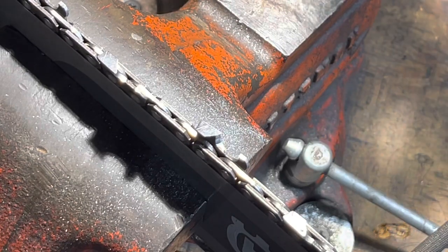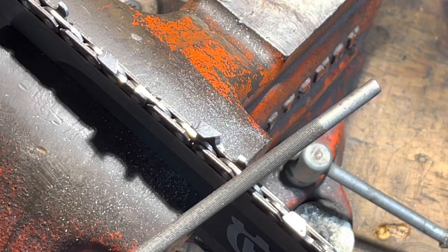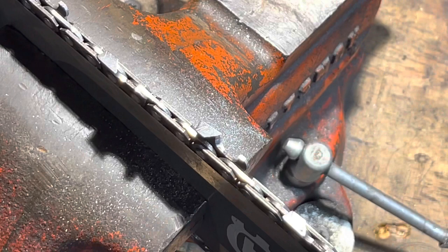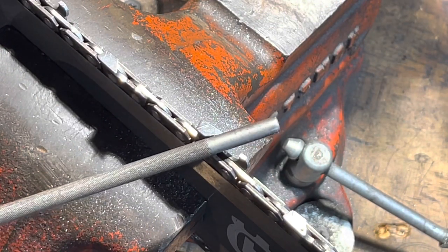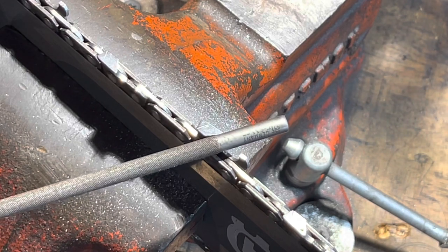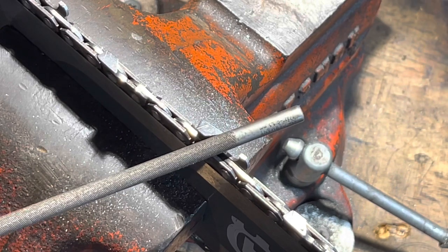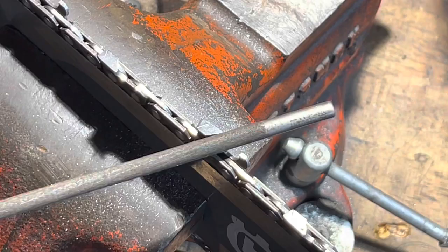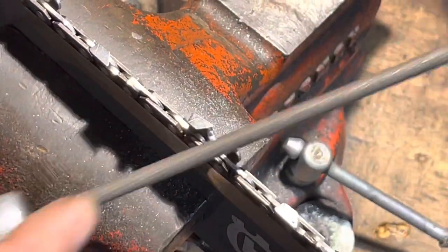Let's jump right into this chainsaw sharpening video. I want to start off with a few things you shouldn't do that are hampering you from getting good results. Obviously this isn't the first video you've watched, and hopefully if I can keep this as brief as possible, you'll sharpen better with just a few tips and tricks — knowing what you're doing wrong makes it easier to start learning what's right.